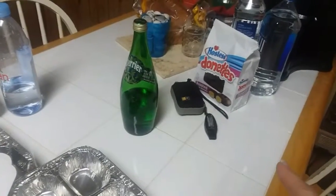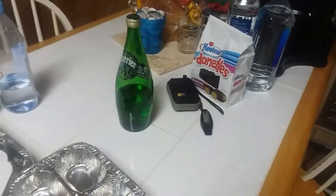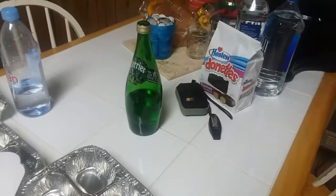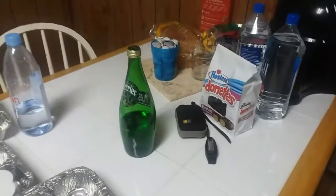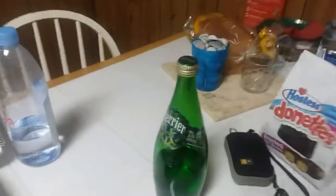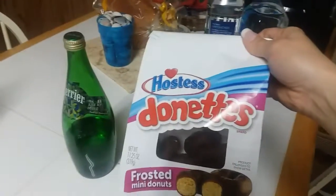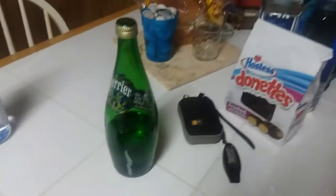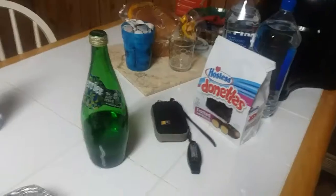For those of you that've seen the donuts in the background, don't worry — those are not my donuts, those are my husband's donuts. So if you're starting keto and you have other people in your house that are not going to be eating keto, you will have to contend with this stuff being put in your face all the time. Good thing I really don't care for these, but my husband's a junk food junkie.